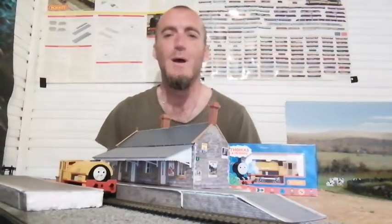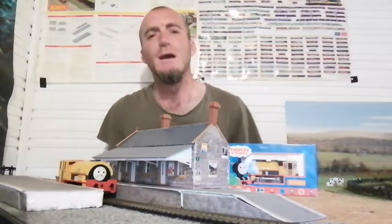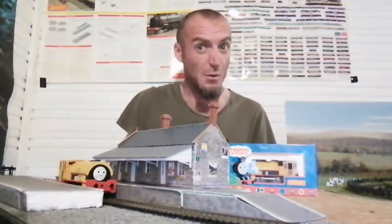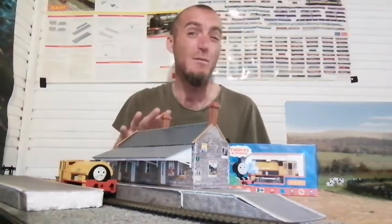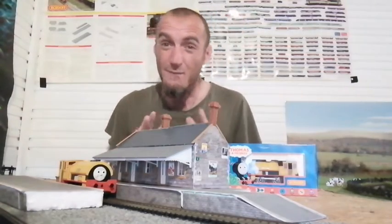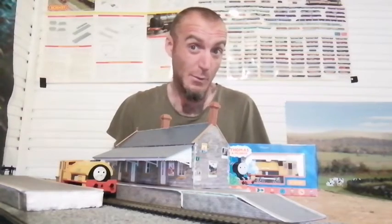Welcome to Double-O Heaven. If you're into building your very first double-O gauge model railway and during this cost-of-living crisis you're looking to do it on a budget, make sure you follow this channel. I'll be going through my very first double-O gauge model railway build and I'm doing it on a very tight budget.